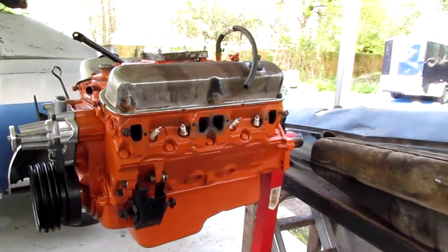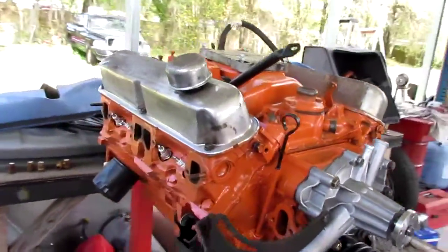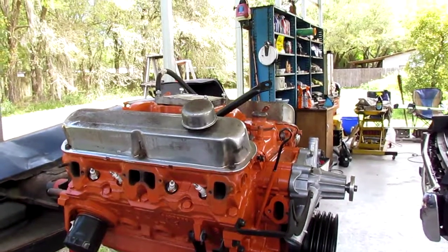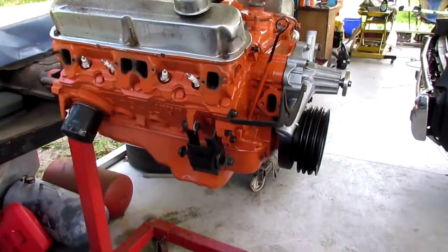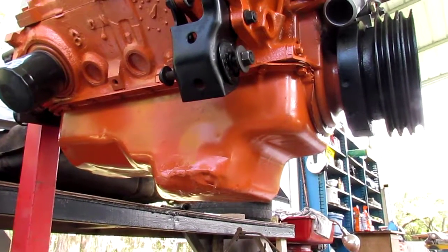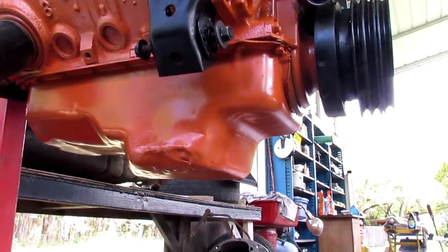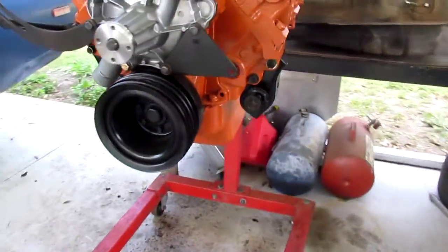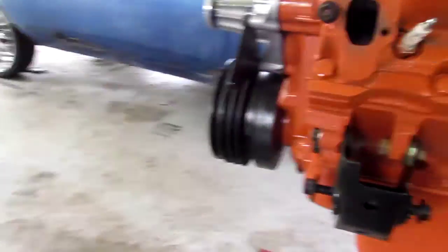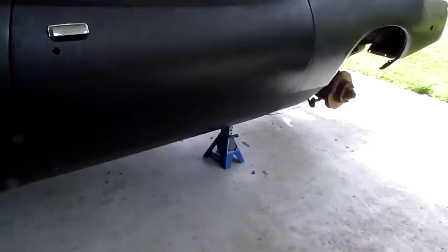The engine's almost ready to drop in. I'm waiting on some headers — those will be coming any day now. Got a new water pump. I'm gonna wait to do the valve covers; I'll get some Mopar valve covers and new gaskets. The oil pan got kind of smashed up by whoever owned it before, but it's sealed so I just painted it. It's fine for now — maybe later I'll replace it.